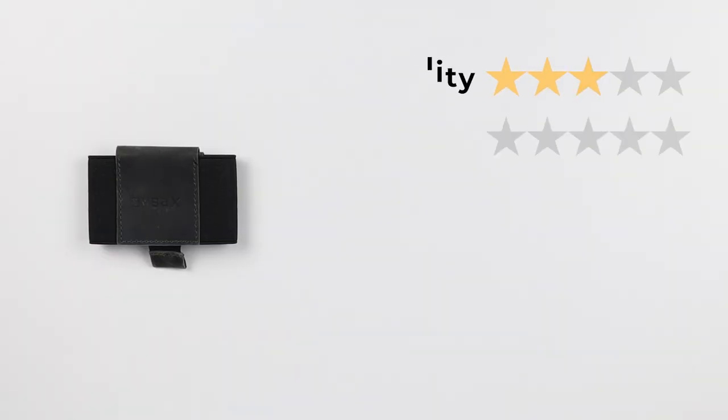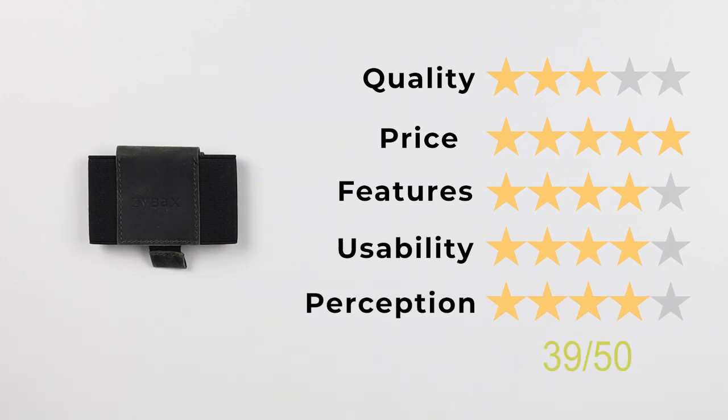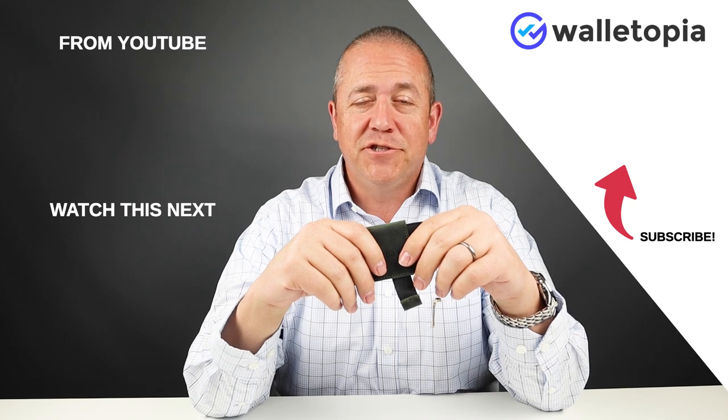Now let's get into the final score. Quality: three, price: five, features: four, usability: four, and perception: four — giving us a final score of 39 out of 50. Thanks for joining us for the VBACs. It's a great little wallet, something you might want to test drive. Let us know your experience down in the comments. We'll see you soon. Bye.